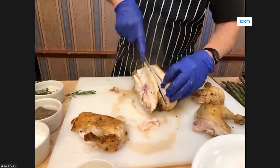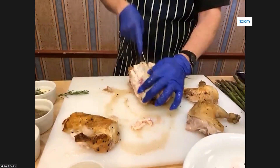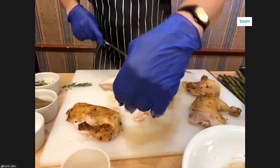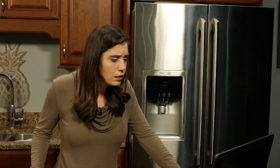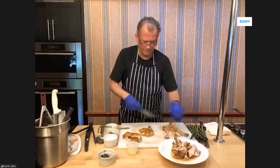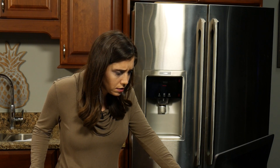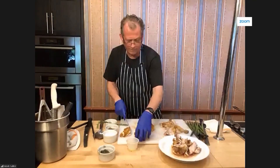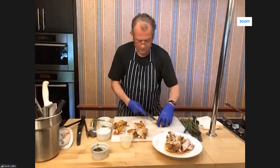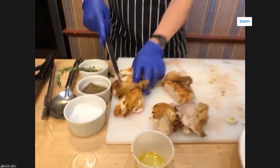Obviously you need a nice sharp knife to do this. You don't want your fingers near the blade — just pull it away gently. And of course I've got gloves on as well. A chicken is for four people, so we want to cut there, cut there, and then cut the breast in half. We've got four pieces of breast, a thigh, a drumstick, another thigh, and another drumstick — four portions of chicken.